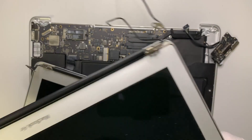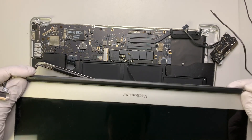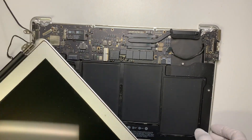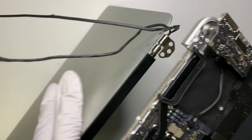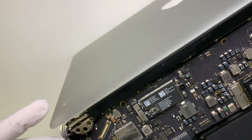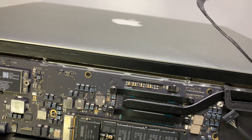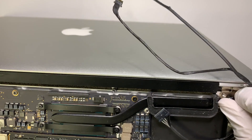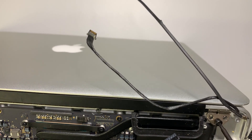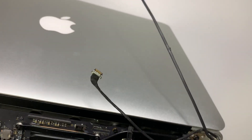The next step is to bring in the new screen. You want to have the hinges at about a 90-degree angle so that it can easily slide back in — same goes on the other side. I'm just going to put one screw to hold the hinge, then close the screen, which makes the remaining work a lot easier.